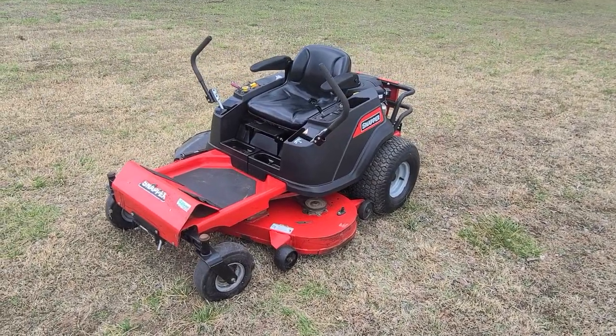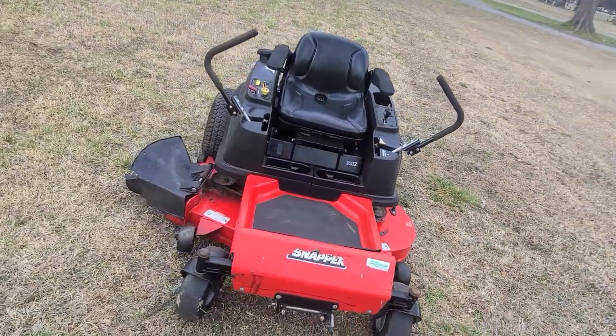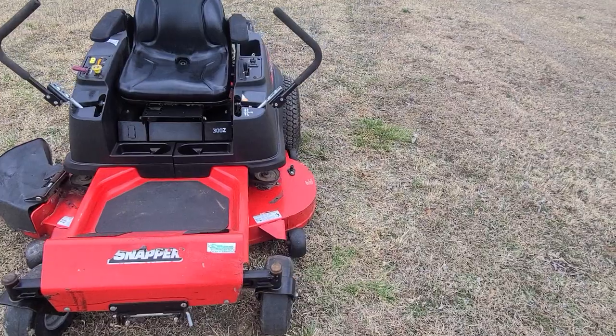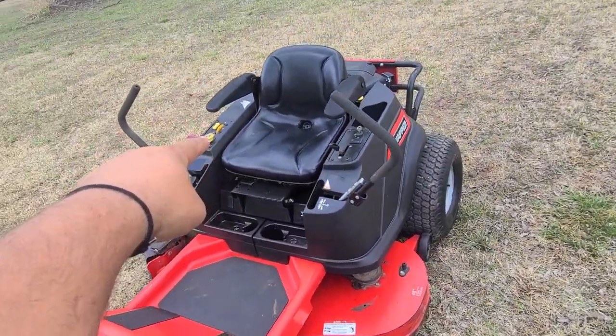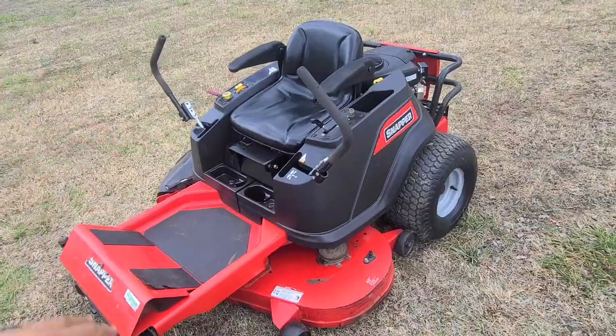Alright, I've got this Snapper 300Z super clean mower, commercial grade with the fabricated deck, the individual suspension on the front with the big front casters. This has got the electric deck lift so you can move it up and down with no increments, set it wherever you want.